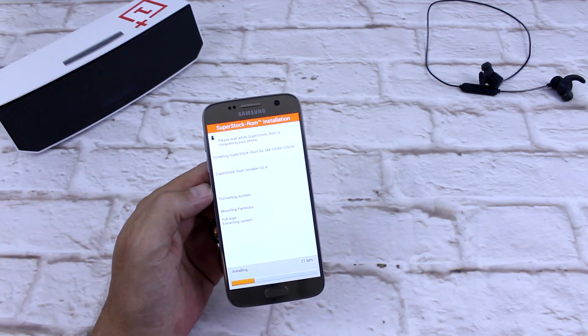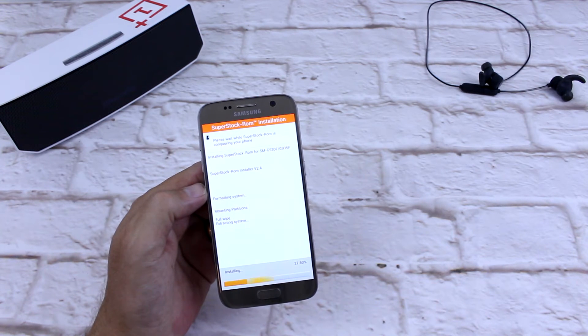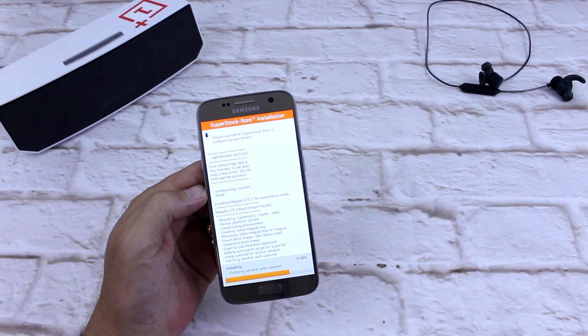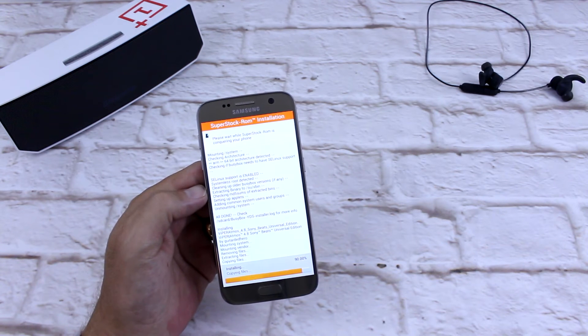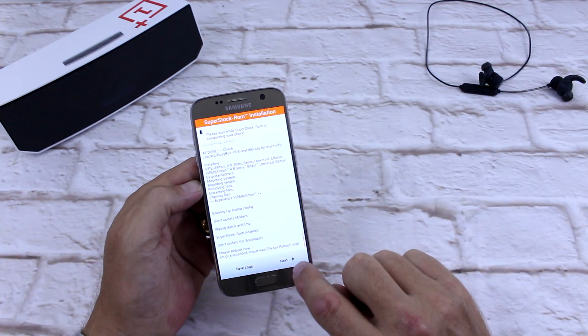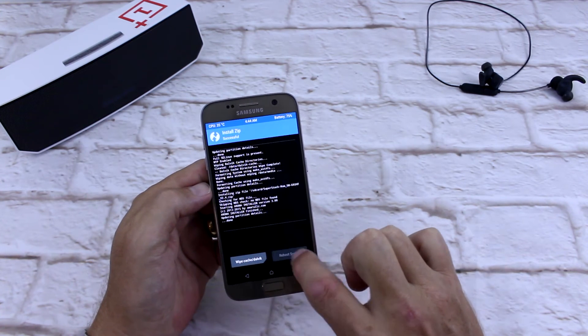So as you can see, it's running through — formatting system, mounting partitions, full wipe, extracting system. This part doesn't take too long. First reboot may take a few minutes, it can also loop a few times — do not interrupt the process. Installing Magisk version 10.2 for systemless mods. Installing BusyBox. Installing Viper Atmos. Backing up Aroma. Please reboot now. Script succeeding. Result was successful. Reboot system.